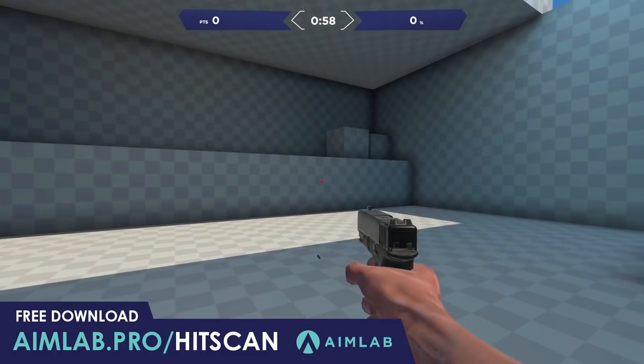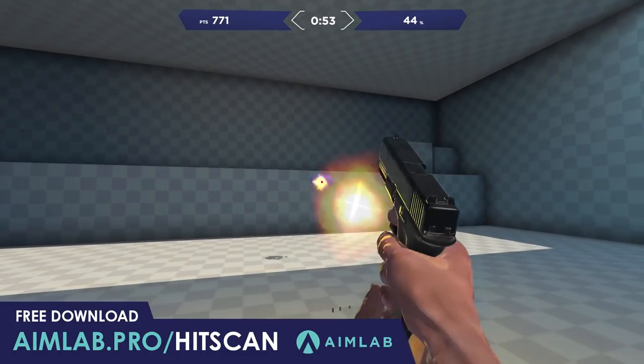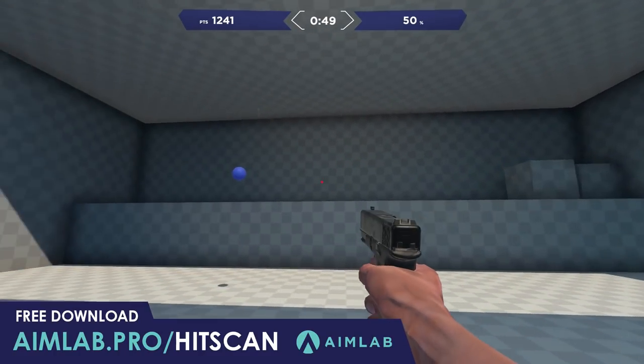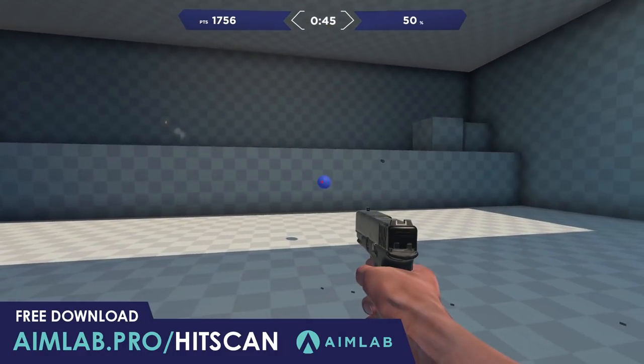And that's it for this time. Thank you very much for watching. Definitely check out AimLab in the description. Hopefully you've enjoyed all of the gameplay on screen and you can see just how useful it can be to improve your aim in Valorant. Like and subscribe if you haven't already — take care and see you next time.